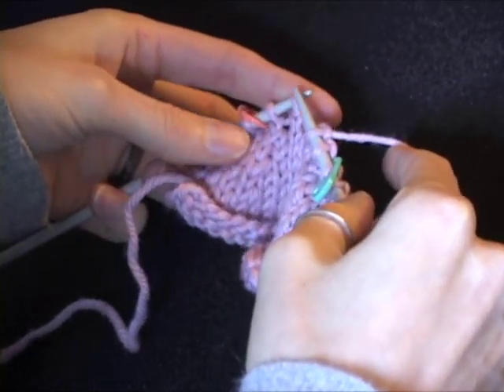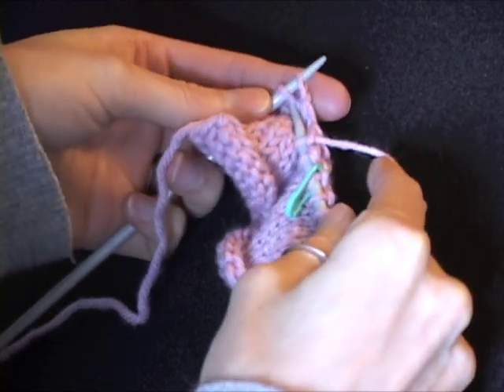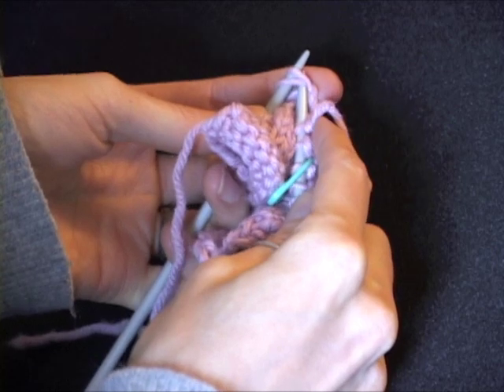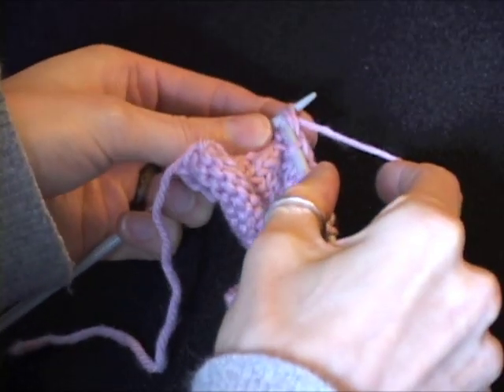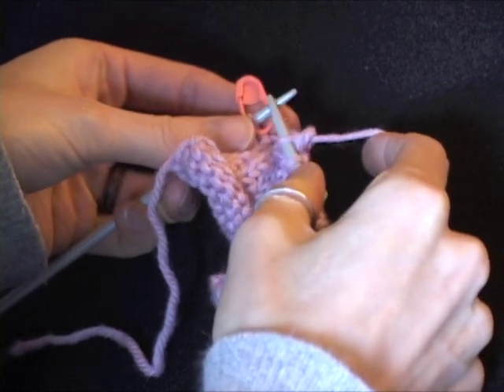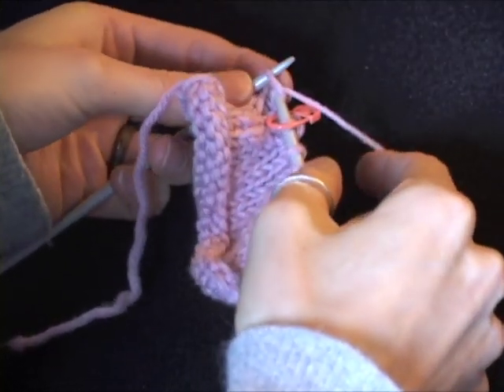Then, we leave two stitches before the marker, insert the needle as if to knit before both of the stitches, and knit two together. Slip the marker, and continue knitting.